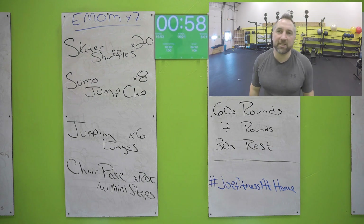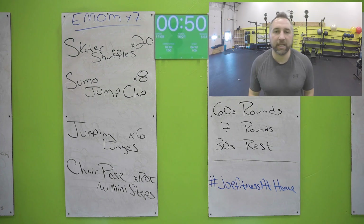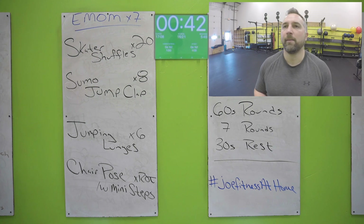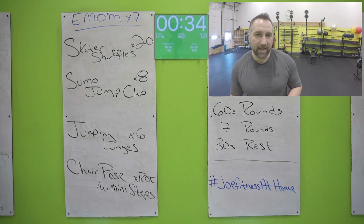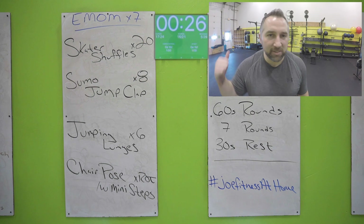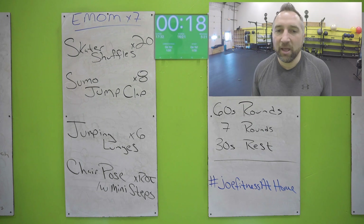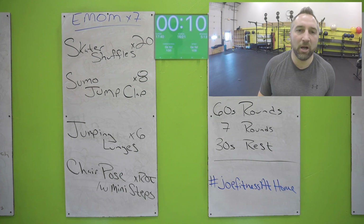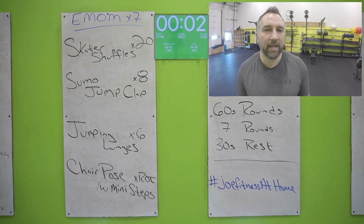One round down, six to go. Let's do this — skater shuffles, hopping side to side over that mat, touch that floor with the opposite hand, give it a little bowler kick every single time. Get all 20 of those in. When you get your 20 skater shuffles, you've got those sumo jump claps: wide stance, touch the floor with both hands, jump up and clap your hands above your head. Make your spouse in the other room wonder what the heck you're doing — clap those hands above your head. Then jumping lunges, six of those. Then you're in that chair pose with a little mini march: butt down, chest up, arms on your ears, marching those feet just about an inch off the ground. All the way to the end, don't stop early.